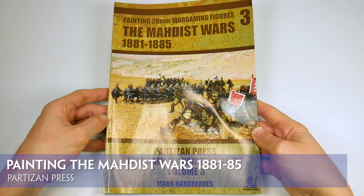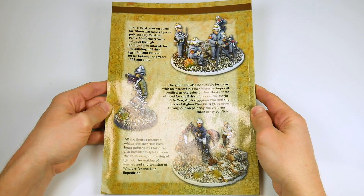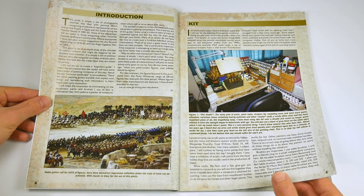This is the latest book in the Partisan Press range of how-to painting guides for wargamers. It's an A4 softback running to 112 pages, which as you can see are stuffed full of colour pictures of Sudan War era miniatures.